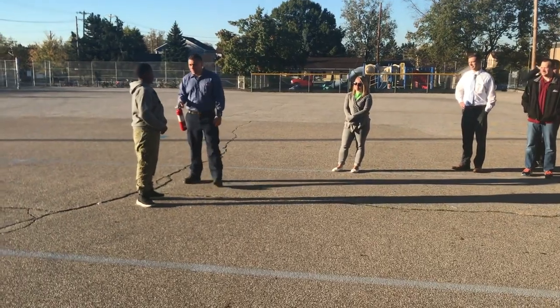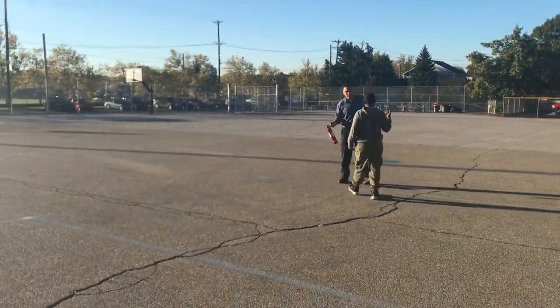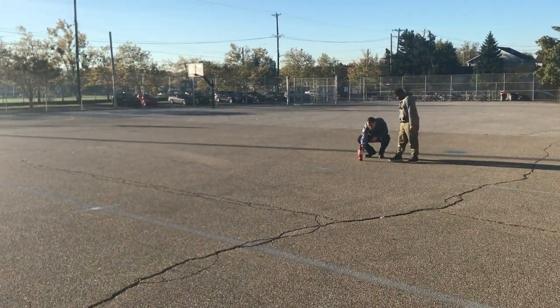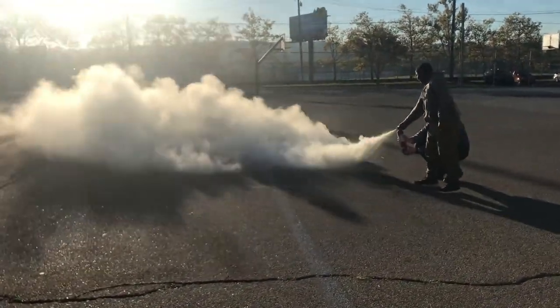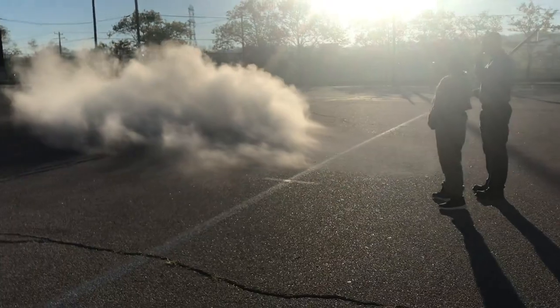Exactly. You ready? We're going to shoot this thing off. That's it. Let's go. Woo!